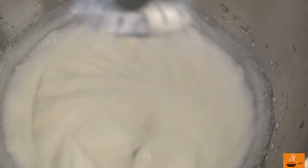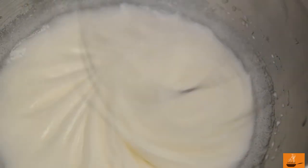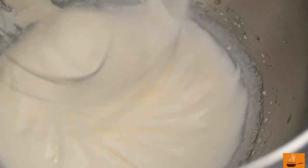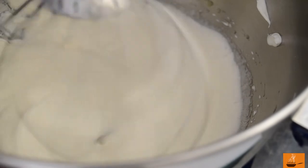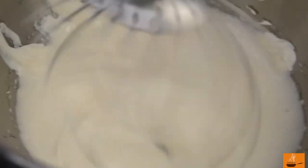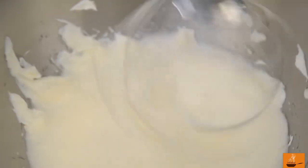Now our sugar and eggs are mixed together. It's time to add sour cream into the mix. Go slowly so it can fold into the mixture. Sour cream is in.